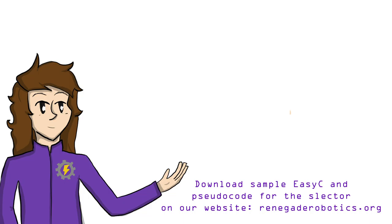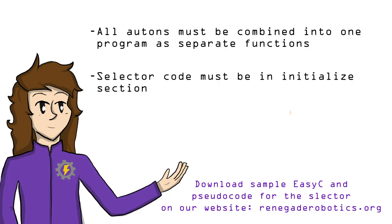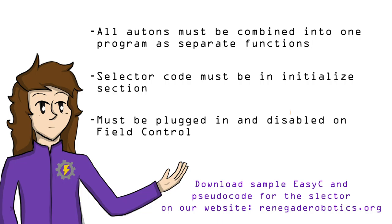A few technical details. One, autonomous code must be combined into one big program of separate functions. Two, selector code needs to be in the initialized section of your competition program. Three, you must be plugged in and disabled on field control for this to work.